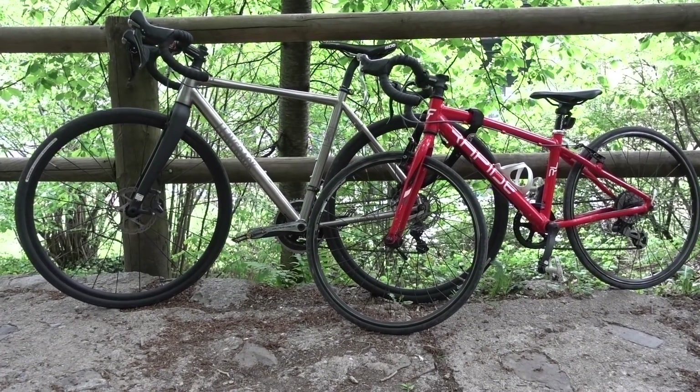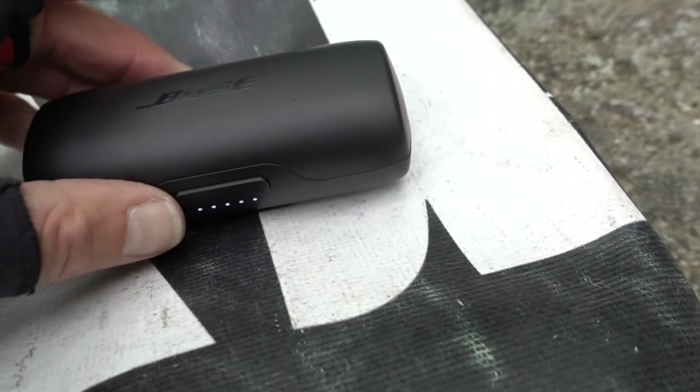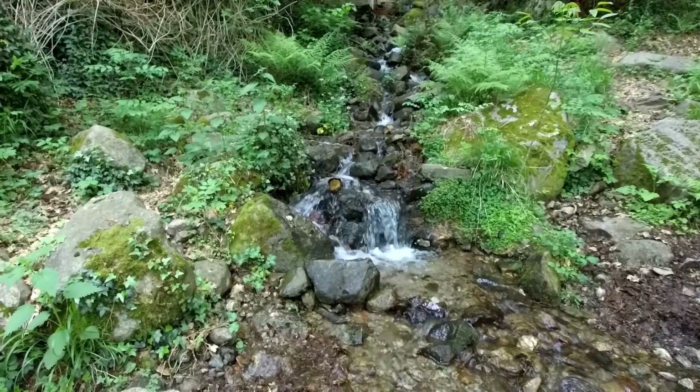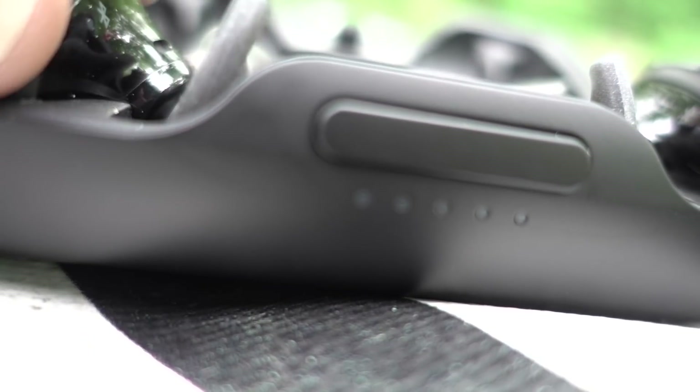A brief stopover here to test the 15-minute quick charge. Quick point to note: they are water and sweat resistant to the IPX4 standard, thanks to a water-repellent mesh.